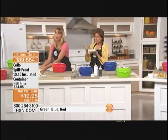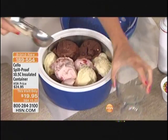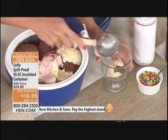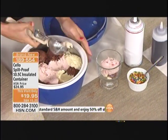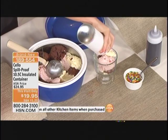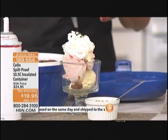We put this ice cream inside, put it in the freezer for not even an hour, and it's staying completely frozen — so frozen I can hardly scoop it out. Imagine going to a birthday party and saying, "I'll bring the ice cream." It's completely frozen and we've traveled with it. It's so much fun to do.